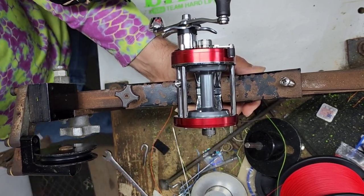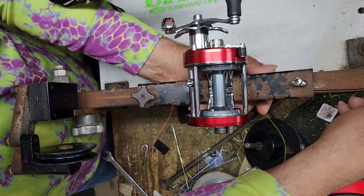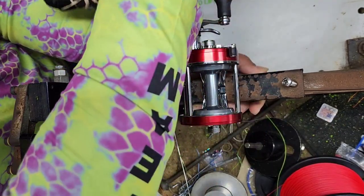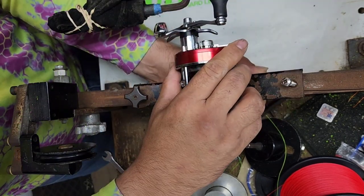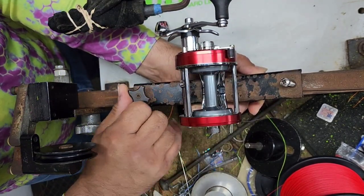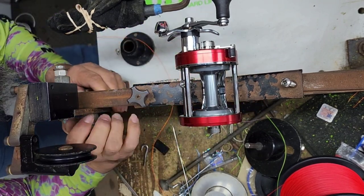We are always doing our line spooling videos for the library so we can build up a library of knowledge of line capacity for each type of reel with each type of line. And now we're doing it even more — we're taking it even more in depth.